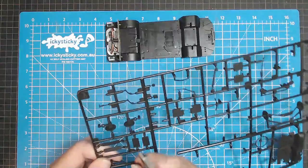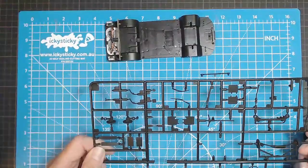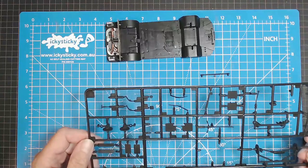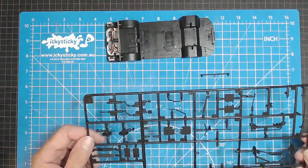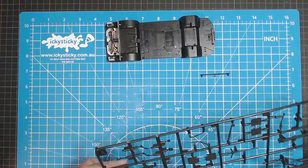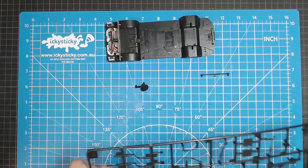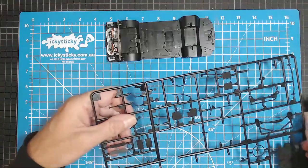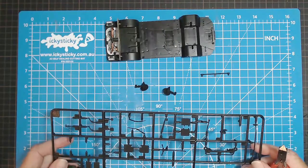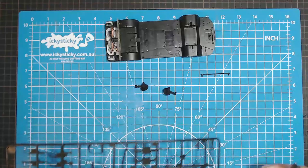Get the pieces off first, and then we need number 12 and 10. We want to keep these the right way around — I think we'll be right. So let's take this off. That one's number 12, and number 10 goes here. What we need to do is just join them together. Put that aside.